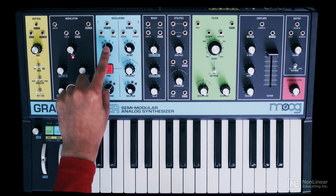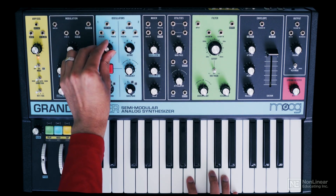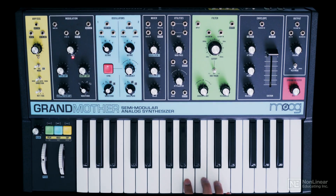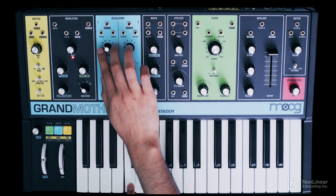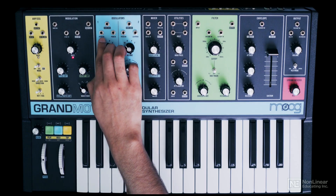Next, this is the octave range control. It's measured in feet, just like in a pipe organ. Right now it is set to 16 feet. Let's switch to 32 feet, which is an octave lower. Switching back to 16 feet you can hear the difference — same note, an octave above. Let's go to 8 feet.